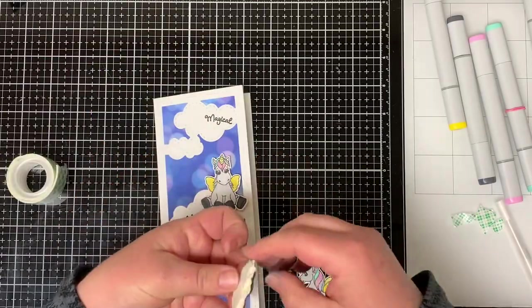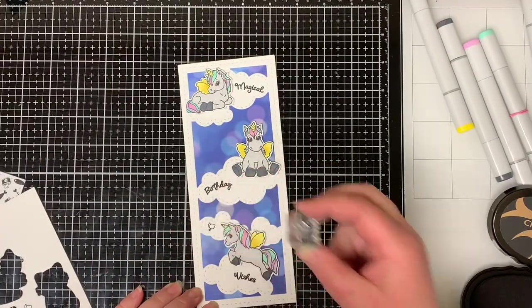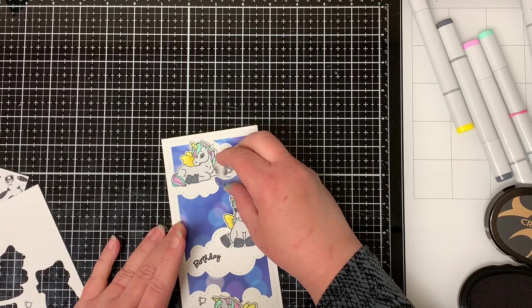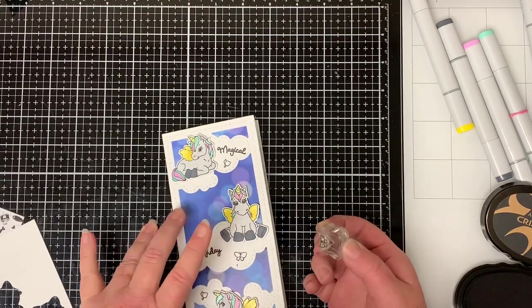I put foam tape on the back of the unicorns and I attach them to the card. Next, I take the little butterfly images that came with the stamp set and I stamp three of them onto the card.